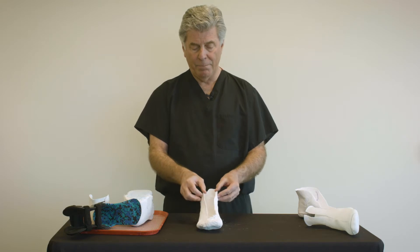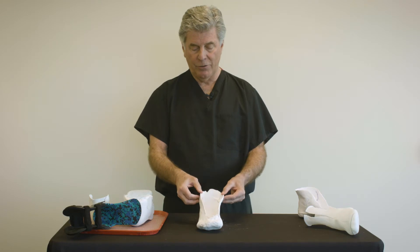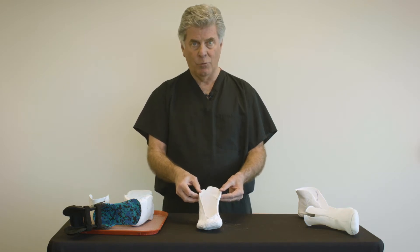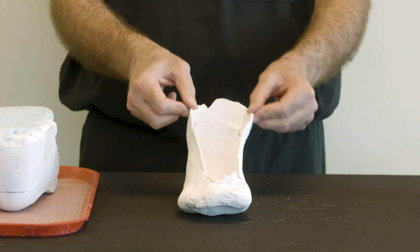Now the upper part of the cast is flimsy, allowing three centimeters of excursion either in or out, and the lab has no idea where the true width of this patient's ankle bones truly are.